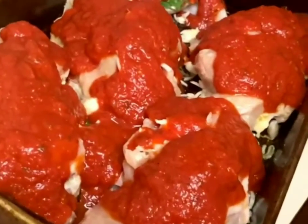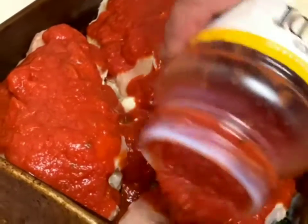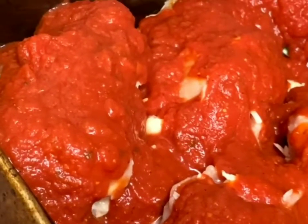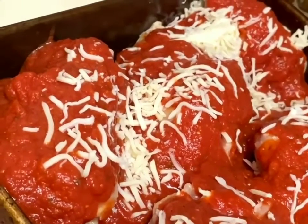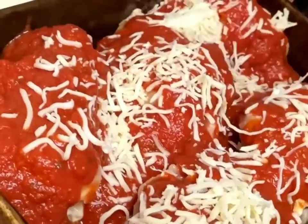We're just going to let them bake in this. Now if you wanted to serve this with pasta, you certainly could do that, but it looks like it's going to be very filling just the way it is — the side dish is tucked in the chicken. A little more cheese and a little more Parmesan just to make it pretty. It looks like lasagna going on here — I love cheese.